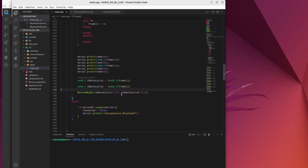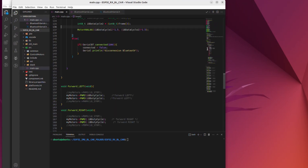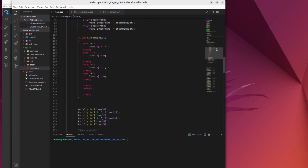This other code is from the robot. It only receives the coordinates and executes the corresponding motors. Bluetooth is the same.